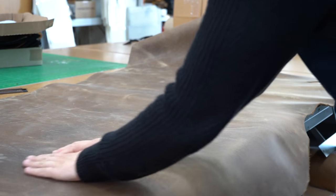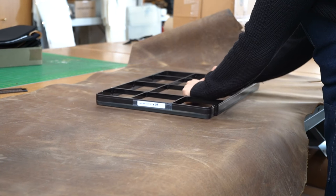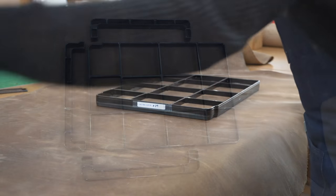We start with a full grain leather — the part of the hide that has the tightest grain, so it's strong and durable. And we cut the entire sleeve from one piece of cowhide for a smooth, consistent finish.